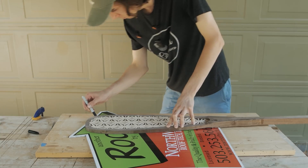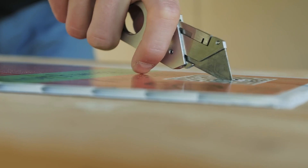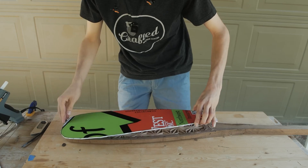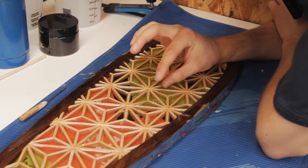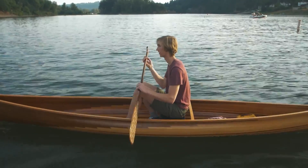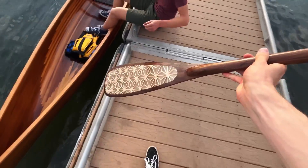I also appreciated Miles using one of my favorite tips for the epoxy pour: making the mold box out of corrugated plastic signs. He also shares some great tips on how you can rescue an epoxy pour that's full of bubbles. After all the work, the paddle is definitely seaworthy, and it doesn't look like anything else out there.